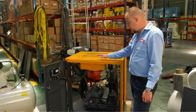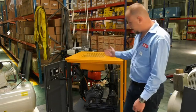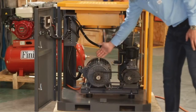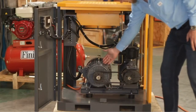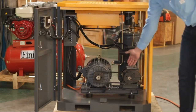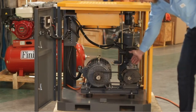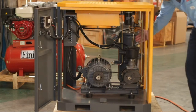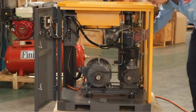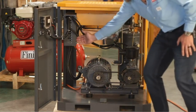Here we've got a rotary screw compressor, also known as a silent compressor. As you can see, it's now open — all the doors are open. You've got your electrical motor here and the air end; the motor runs the air end. You've got your air filter, your suction box. At the back here, you've got the air-oil separator vessel. You've got your cooling fan and your electrical box there.